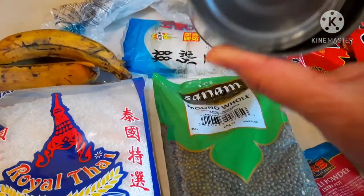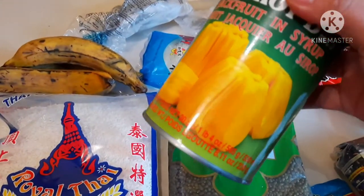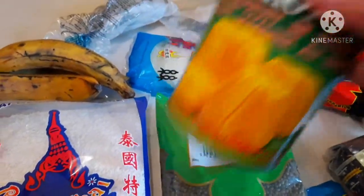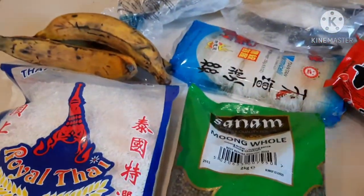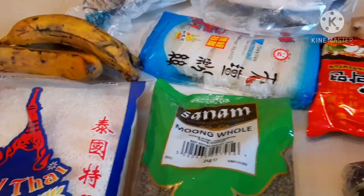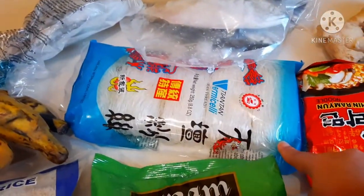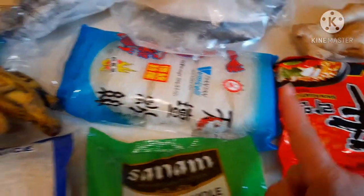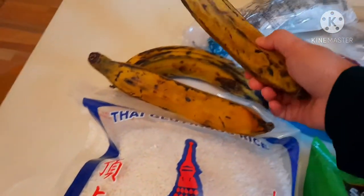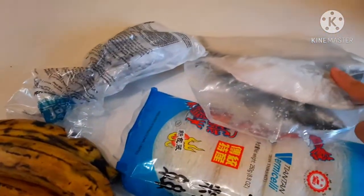And here, as you can see, this is jackfruit — nangka. Jack is already eating this, but Shine doesn't like it, so I'm really the only one who eats the whole can of jackfruit. I also have here noodles — this is hot noodles. I do not know how hot it is but it's spicy. I also have here bihun or vermicelli, and I'm going to fry bananas and ginger.